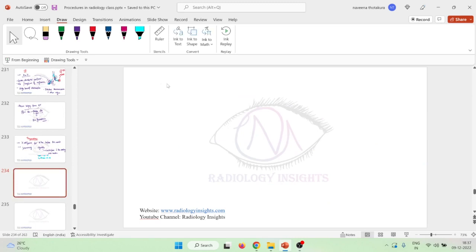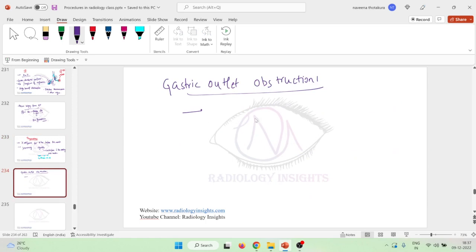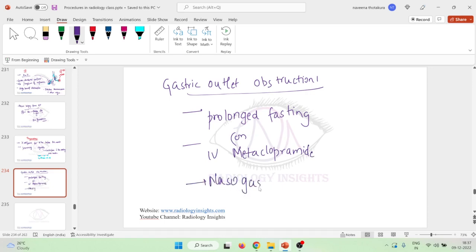In case of gastric outlet obstruction, we should ask the patient to fast — not eating or drinking for six hours before the study. We can also ask for prolonged fasting, give intravenous injections of metoclopramide, and sometimes nasogastric intubation and aspiration of contents is necessary for gastric outlet obstruction.